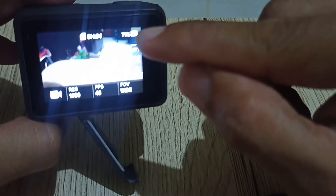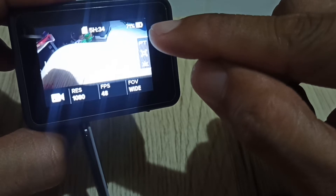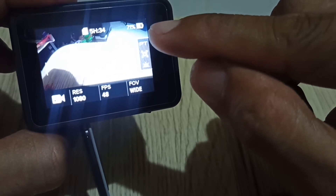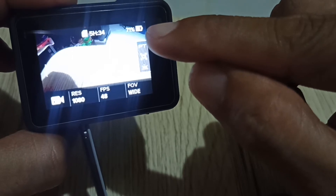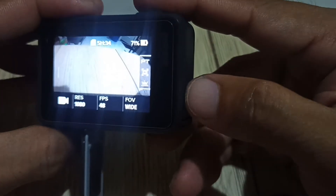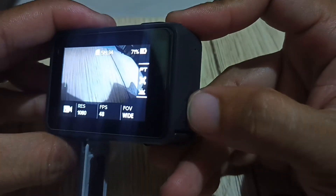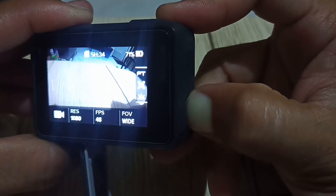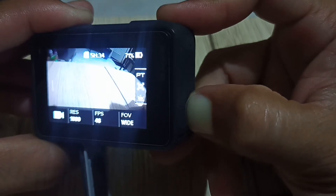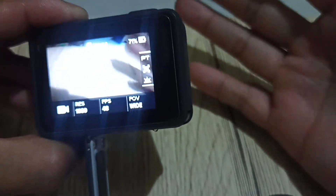Did you notice that it was from 95%, now it goes down to 71%? Now if we try to turn this thing off and press the mode button for about 5 seconds — 1, 2, 3, 4, 5 — nothing happens.